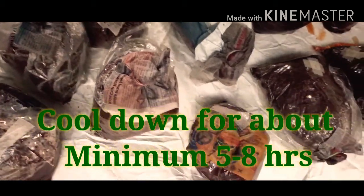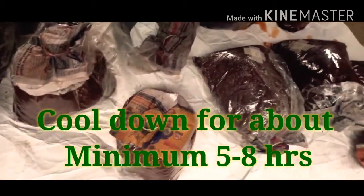After sterilizing for about 4 hours, allow the substrate to cool down completely.